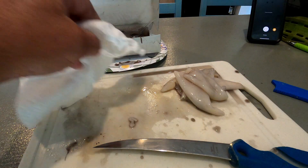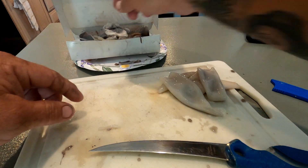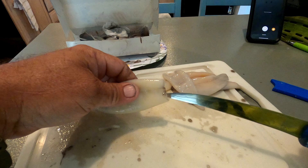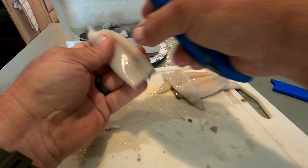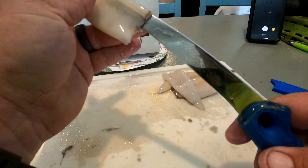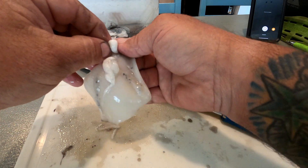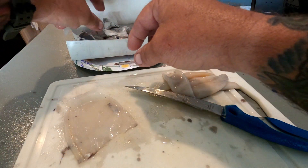Let me clean up a little bit here — you do also have the ink sack with the squid. Now with these prepped tubes, I'll just take my fillet knife and go inside the tube all the way up to the tip and slice through. That gives you a chance to get that last little bit of stuff out, and you get a real nice flat clean piece of bait.